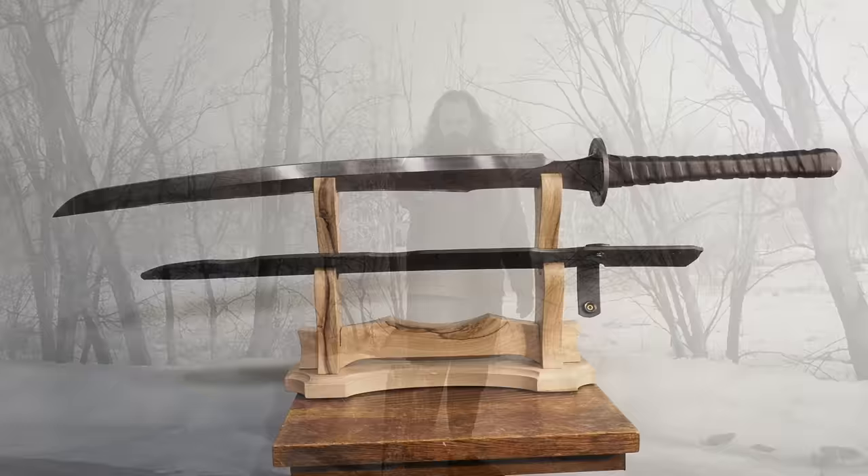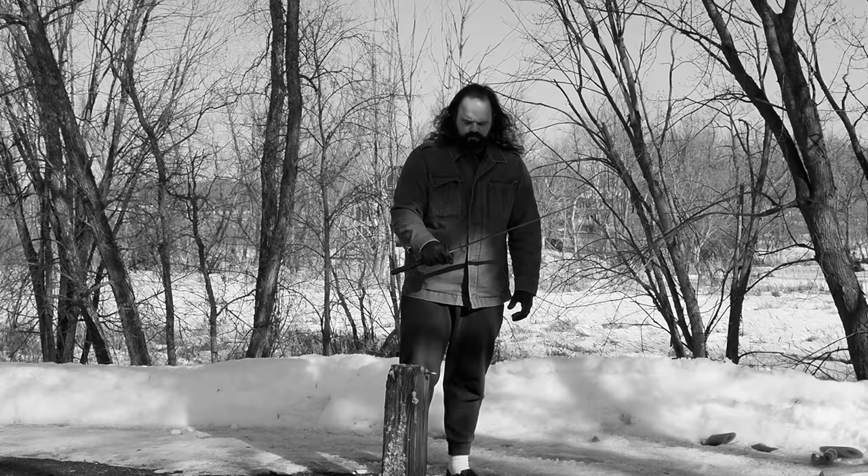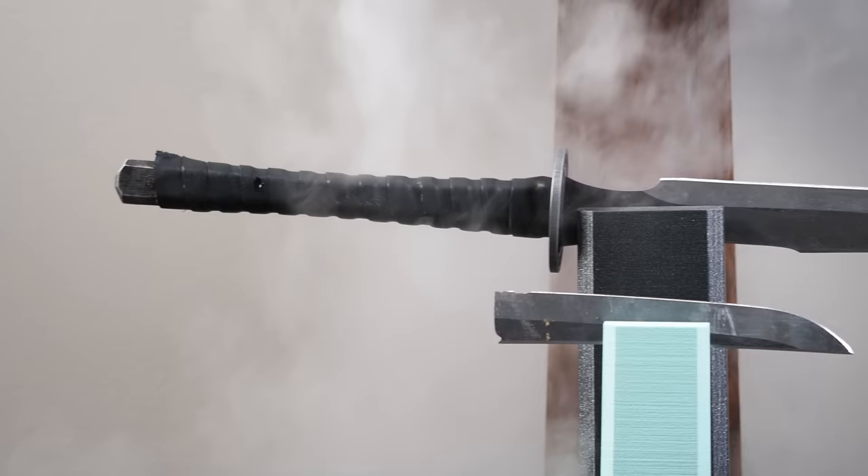It seems like a missed opportunity by Zombie Tools to call it the Zakazushi. Anyway, I digress. The point is I'm going to do a review on this sword, show the bits and bobs, and push it to failure — or rather, I already have pushed it to failure, and I will elaborate on the experiences it took to get there.